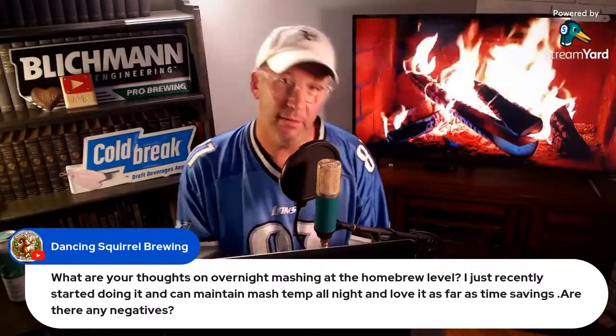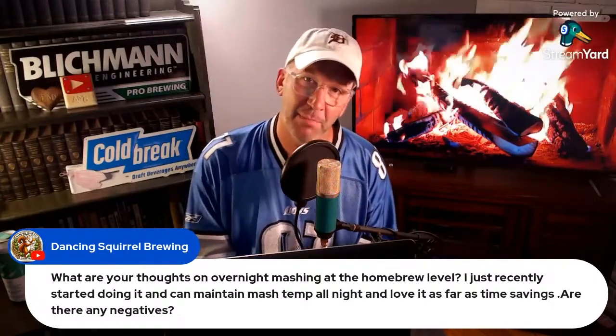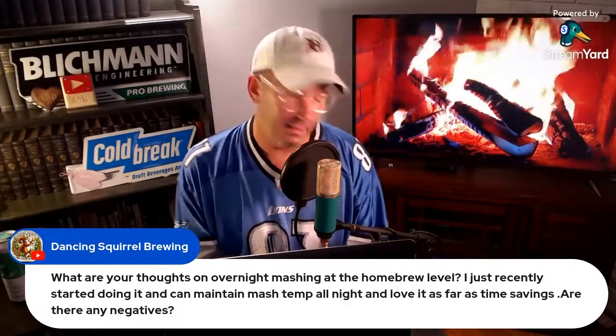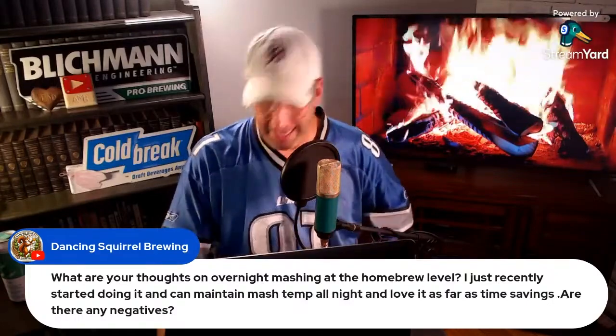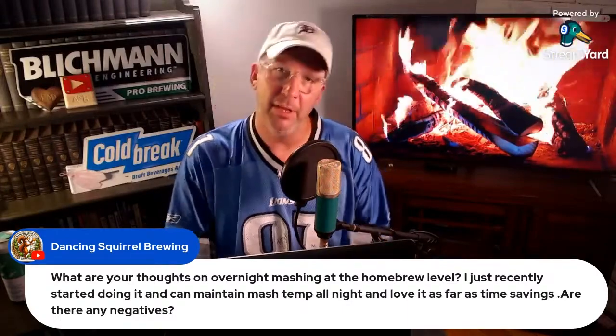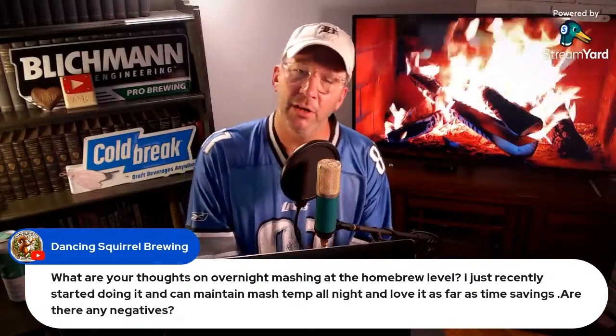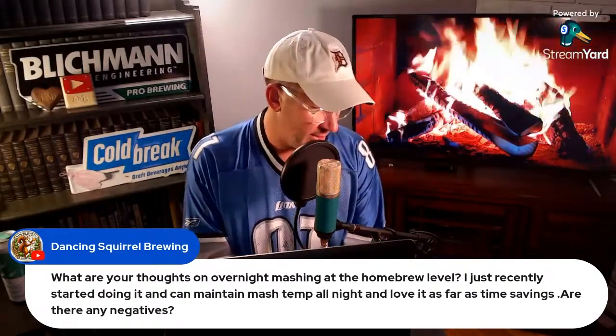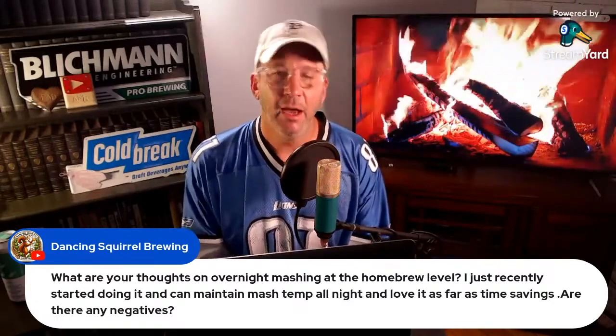I know that sounds crazy, but these are all the things you're paranoid about. I'd also be interested to know — and this isn't as easily measured — but you're going to make your sugar and everything's going to be good. But I do wonder if over time you can get variations in fermentability. Let's say for argument's sake you're mashing in the middle of the typical saccharification range, around 152–154°F. Are you pushing that mash one direction or another as far as fermentability? I don't know.